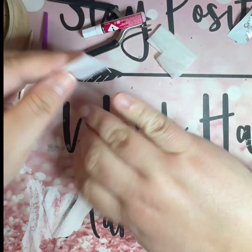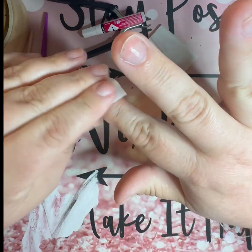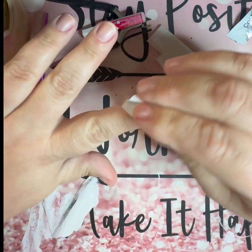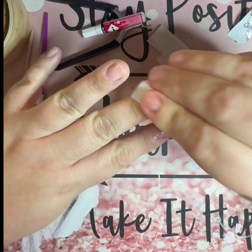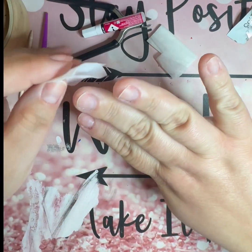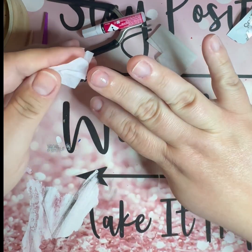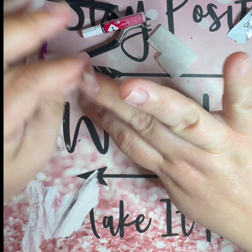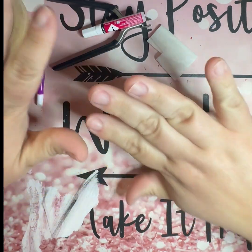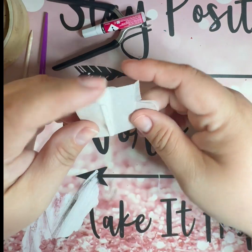Before I do anything, I'm gonna just clean off my nail beds with some alcohol. It tends to make things stick better for me. Some people, alcohol can be really drying to their cuticles — it does dry them out a bit — but it works for me. If you have really dry cuticles and nail beds, you don't want to use alcohol, but this just gets any oils or dirt off my hands before I start.